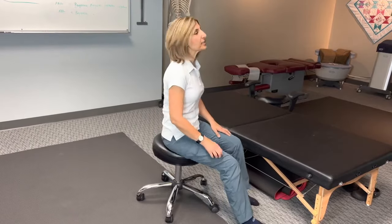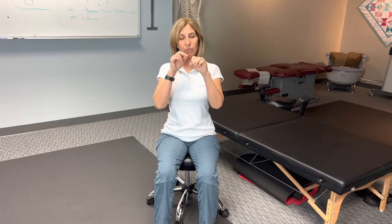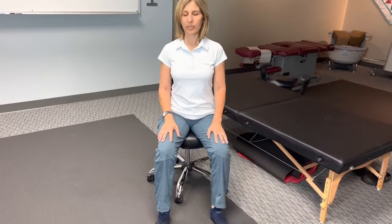So you're going to sit there, and in this situation let's say you have issues on the left side. We want to try to stretch the nerve and move it through the sheath from one end to the other. So you're going to slide your foot out and look up, then bring it back in.